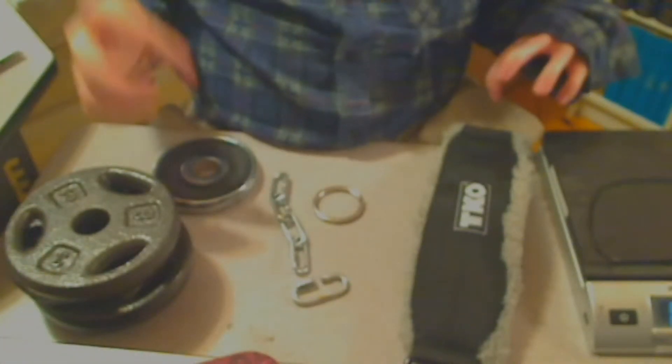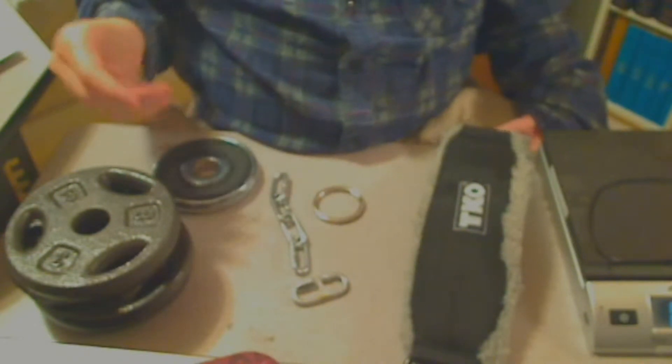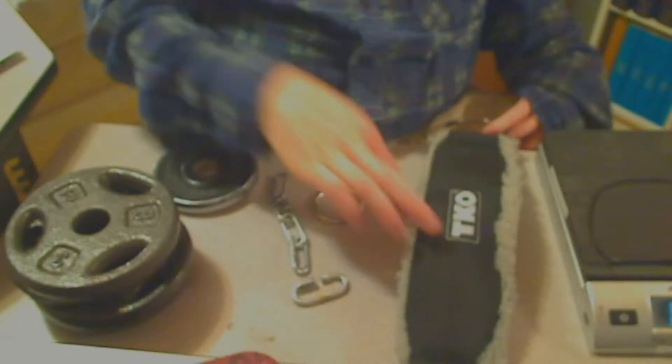I've had to lower the camera so you can't see my head, but so you can now see the parts that this is made out of. Let me show you what the parts are.